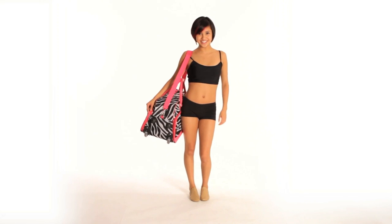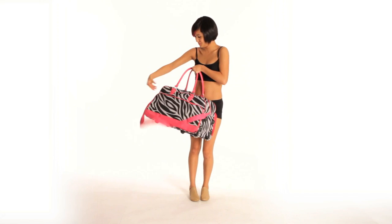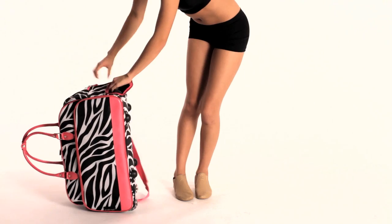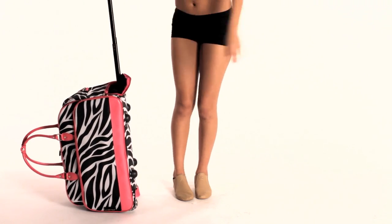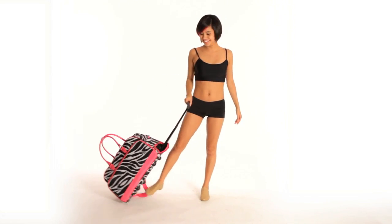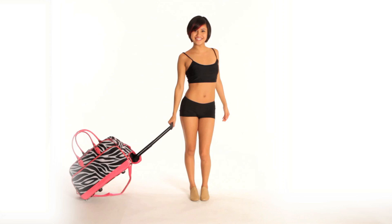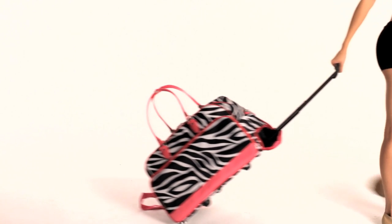This trendy Zebra duffel bag comes with a detachable shoulder strap. A 19-inch retractable handle and sturdy wheels allow you to roll the bag with ease. Multiple inside pockets and two outside zip-up compartments give you plenty of space to store all those little things that usually get lost at the bottom of your bag.